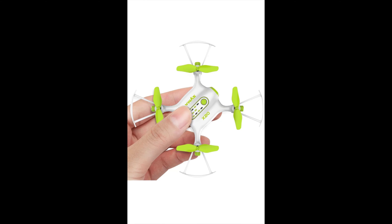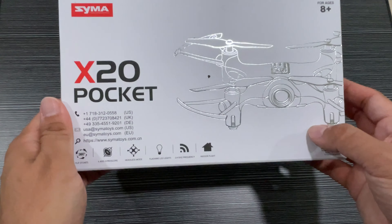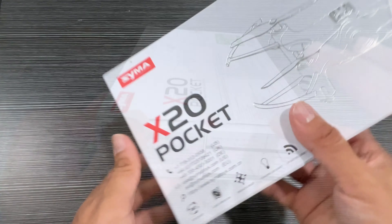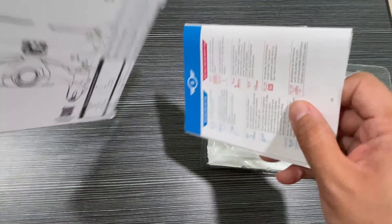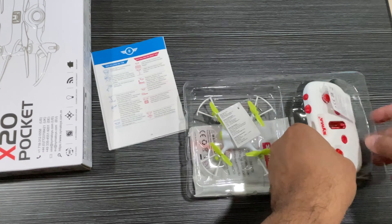Hey guys, welcome. I'm showing you this Saima mini drone for kids — it's the X20 portable pocket model, a quadrocopter with altitude hold, 3D flips, headless mode, and speed switch mode. It's an easy-to-fly helicopter and a great toy and gift for kids.